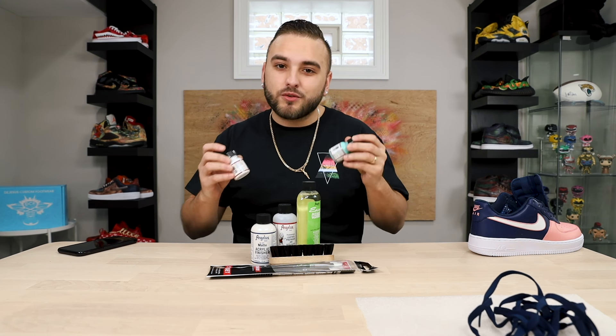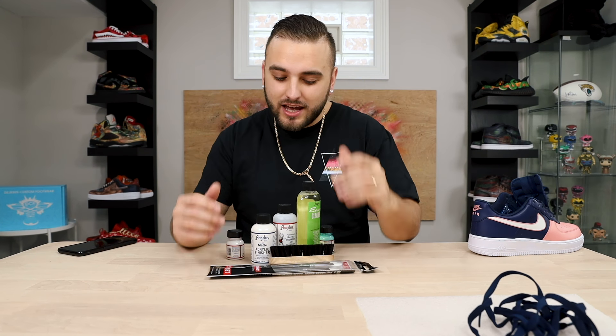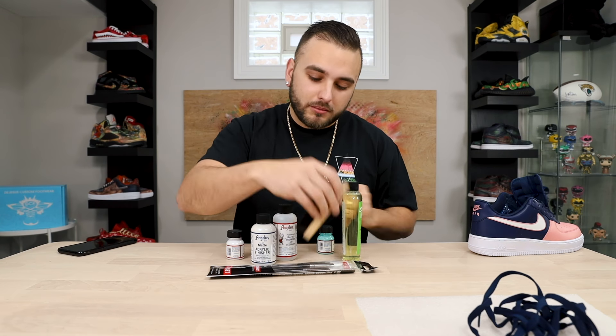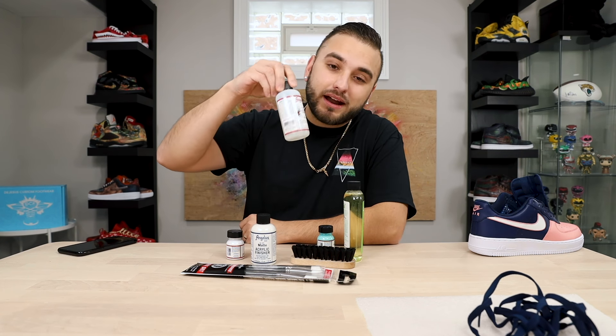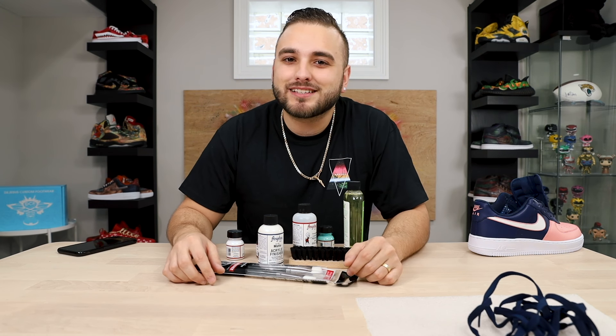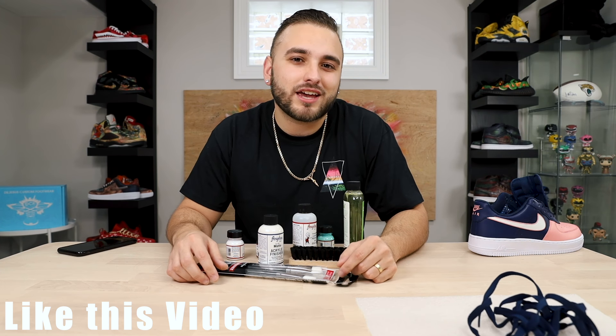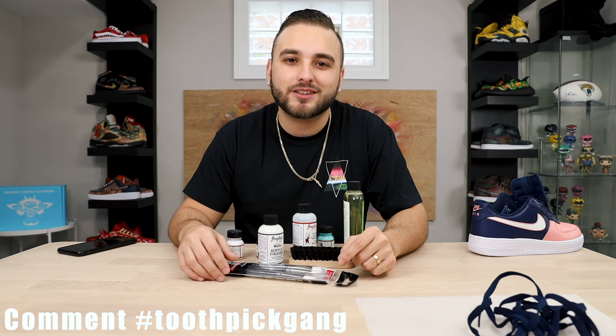We felt it was time to give back to our toothpick gang, so we're going to hook one of you guys up with a full Angelus starter kit — everything you need to do your own pair of Air Force Ones: three different colors of paint (one ounce each), easy cleaner, a scrubbing brush, five different paint brushes, the preparer and deglazer, and a matte finisher. To enter: hit subscribe, turn on post notifications, give this video a like, and comment down below hashtag toothpick gang.